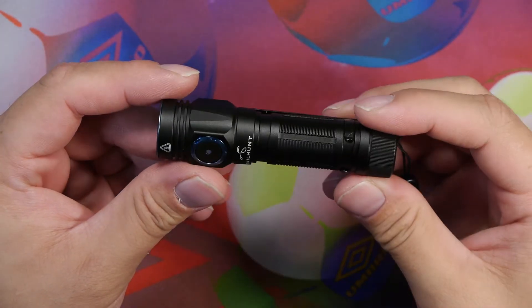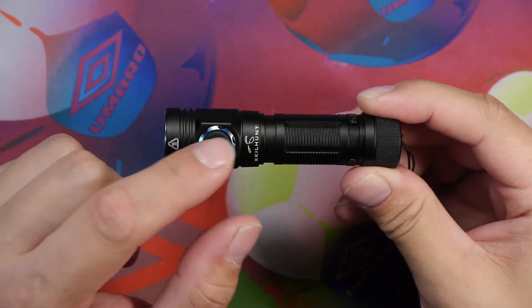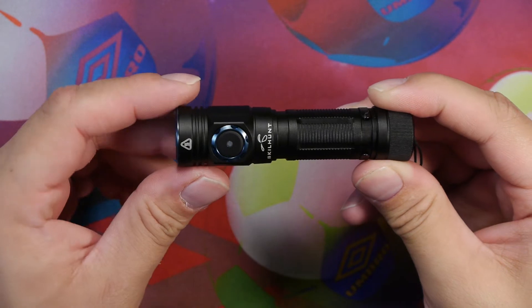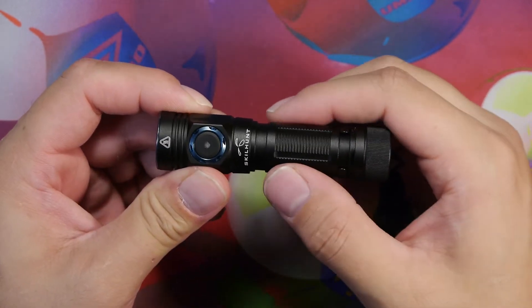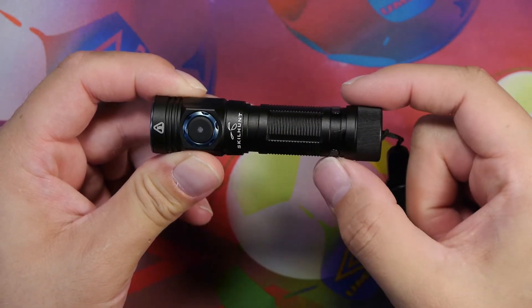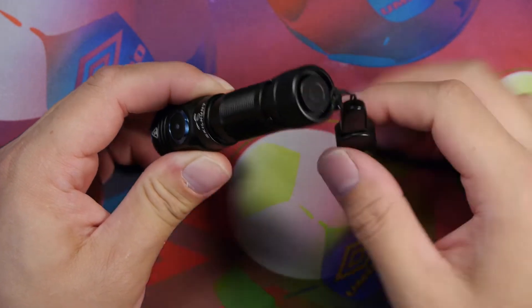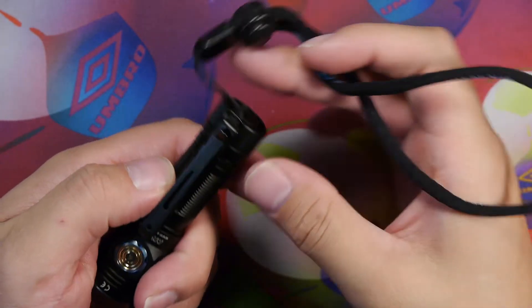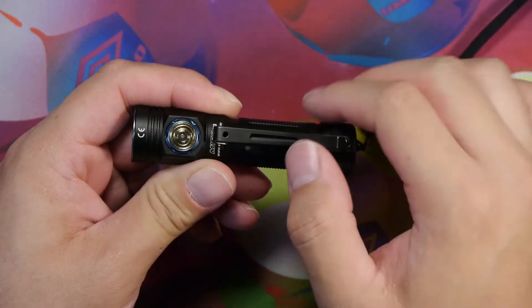Here we can see the nice finish of the anodized coating, the button with the blue bezel on it — the switch does light up with an LED. It's got a metal top, a hot symbol, and some texturing along the body. There are two mounting points for the pocket clip, mounted on the rear. There's a magnetic tail cap on the back and the lanyard attachment point.